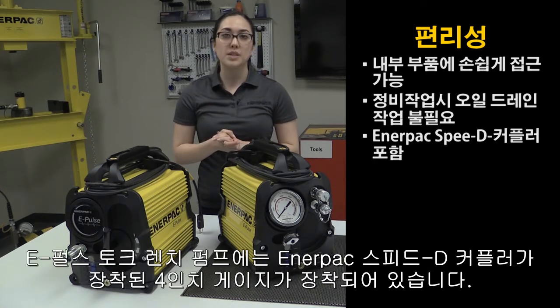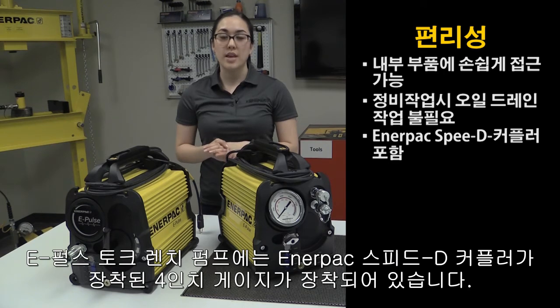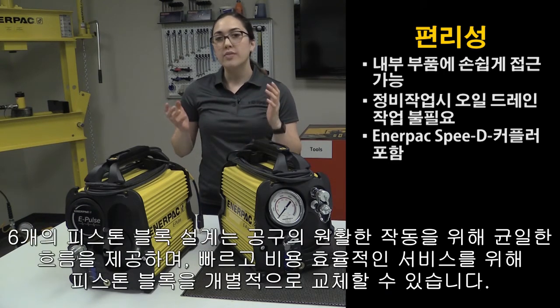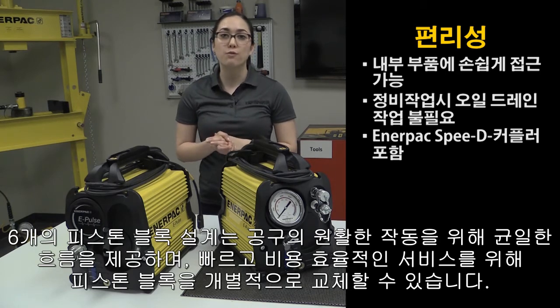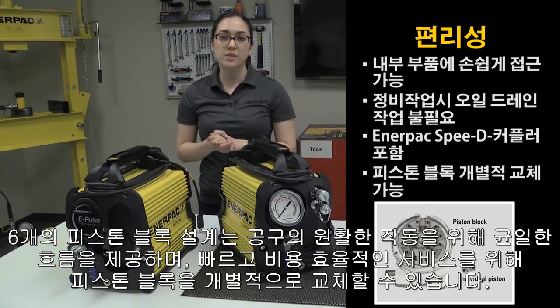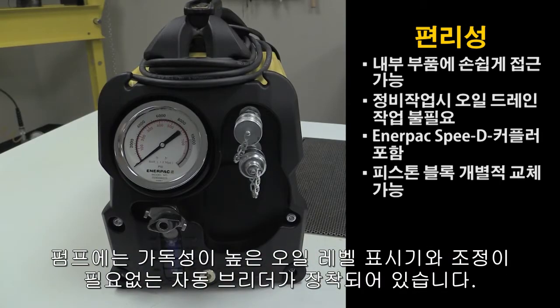The ePulse torque wrench pump is equipped with a 4-inch gauge that comes with an Enerpac speedy coupler. It is pre-calibrated and comes with a calibration certificate. The 6-piston block design provides even flow for smooth operation of the tool. And for quick and cost-effective service, the piston blocks can be replaced individually. The pump also has a highly visible oil level indicator and an automatic breather that does not require adjustment.